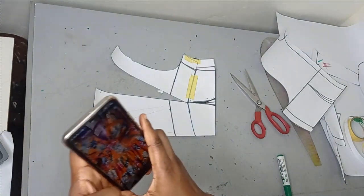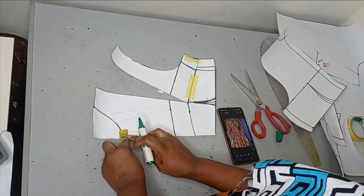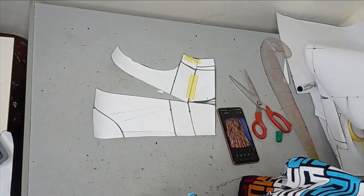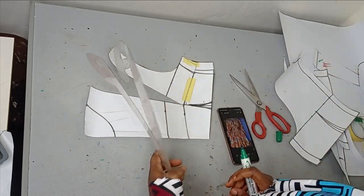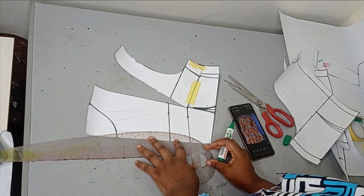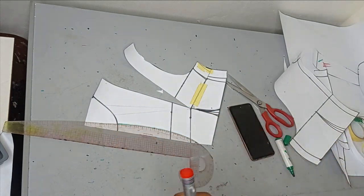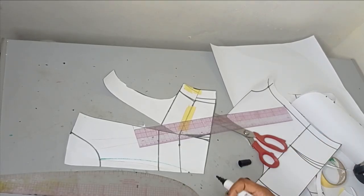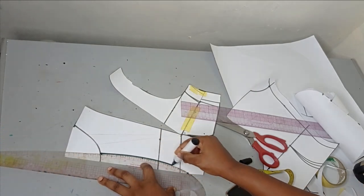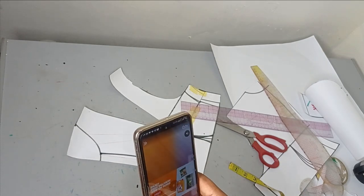The first thing is to create the opening at the center front. From where my neckline stops — if you're okay with this neckline you can go with it, if you want it lower you can reduce it — I have the normal three-by-three inch neckline. On that point I'm going to go inwards by 0.75 inches, then use my curved ruler to connect that to the lower part of the bodice. From the lower part I went out by one and a half inches and used my curved ruler to connect it.